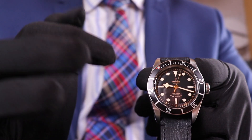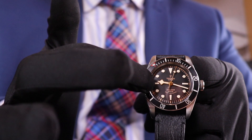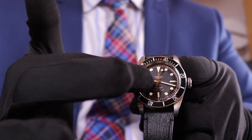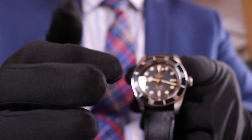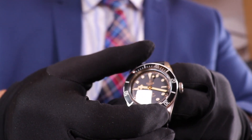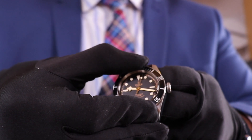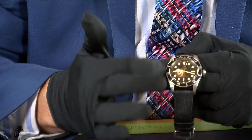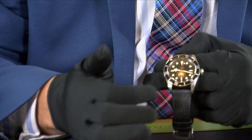The dial is very clear and easy to read with really strong loom on it. You've got the Tudor crown at the top, and as I mentioned earlier, that smiley face. You've got a sapphire crystal, no date to worry about, and this bezel here — it turns as well. It's what we call a unidirectional bezel, so if you're using it for diving it will not go back the wrong way.